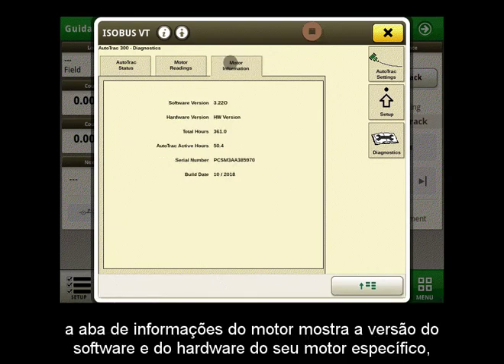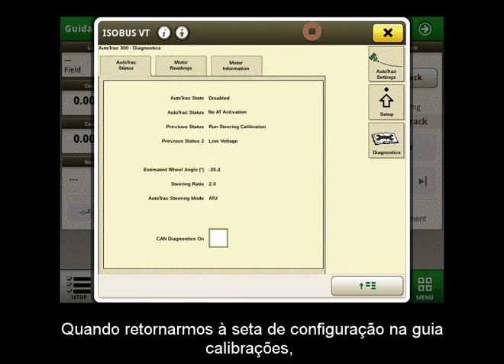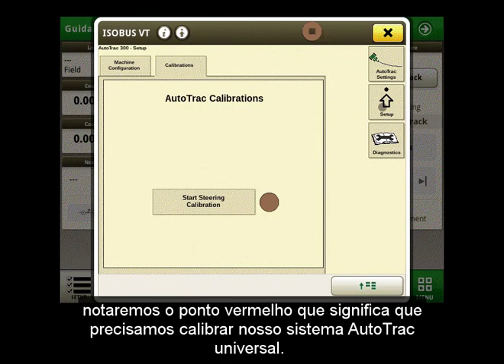The Motor Information tab shows you the software and hardware version of your specific display, as well as the AutoTrack Universal motor hours and activity. When we go back to the Setup arrow under the Calibrations tab, we will notice the red dot, which means we need to calibrate our AutoTrack Universal system.